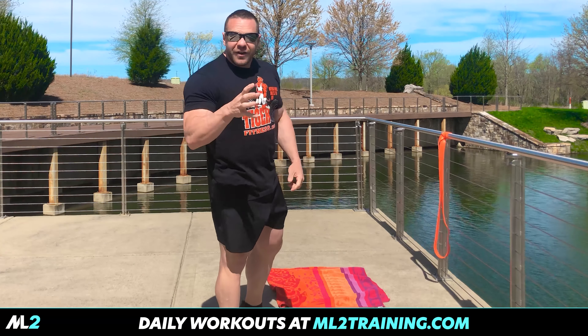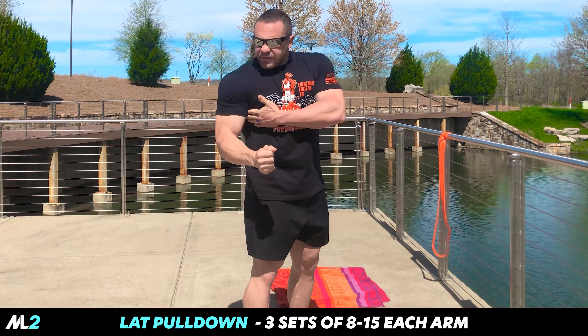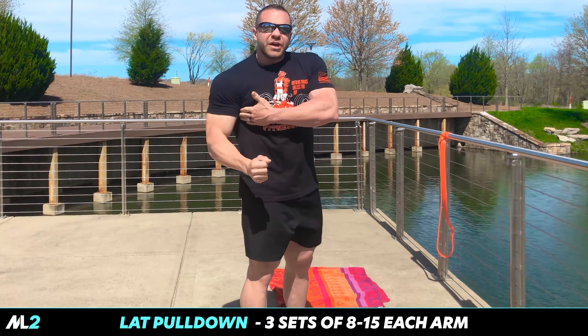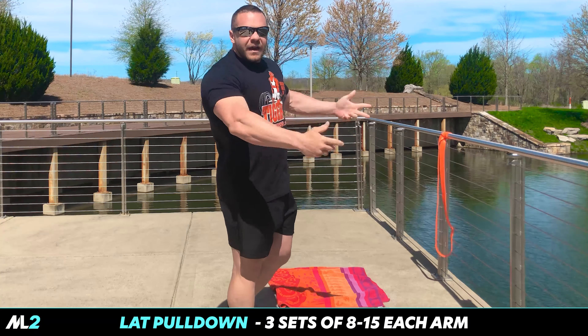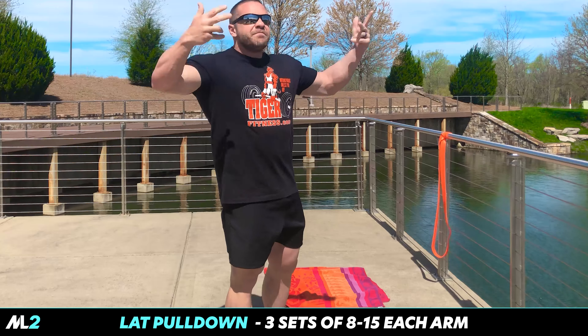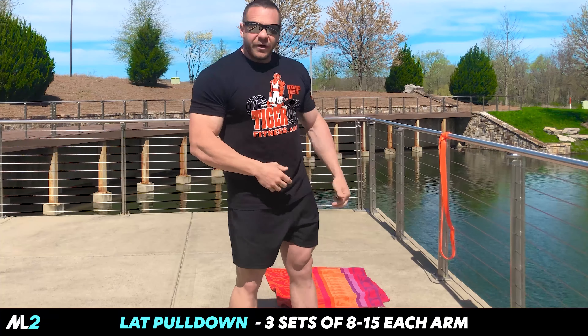So we're going to start with our band version of a lat pulldown. If you have a doorway, you can stand there and do it like this — sit on a stool, in a chair, whatever. The beauty of bands is you can use what you have around you. You can hook it to your feet, hook it to this, hook it to whatever.